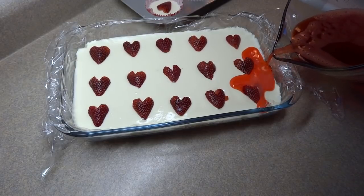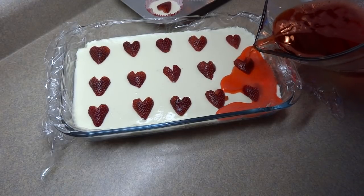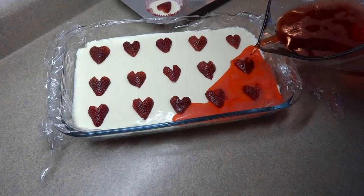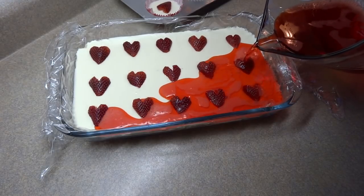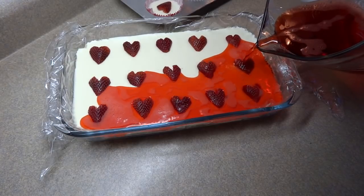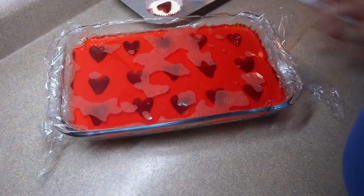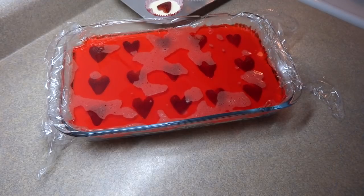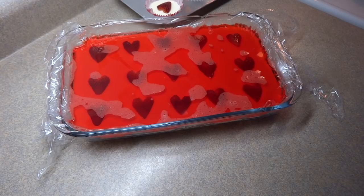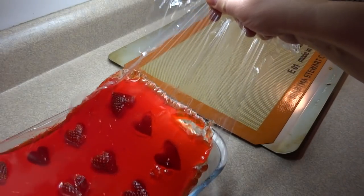Pour it very gently. You'll notice some foam on the jello — most of it dissipates on its own, but you can also take a little spoon and scoop some of it off if there's too much. Now there was a strawberry that was floating up, so I had to push it back into the cream cheese mixture. Then put that in the refrigerator and let it set completely.